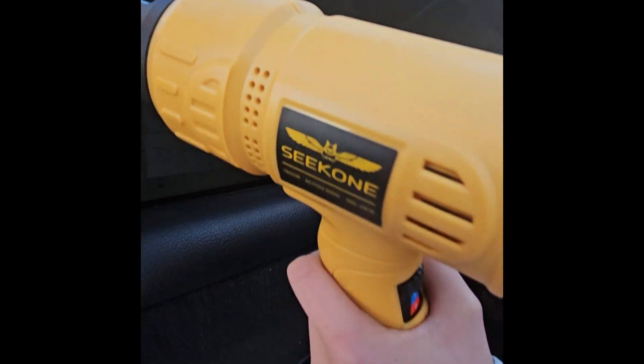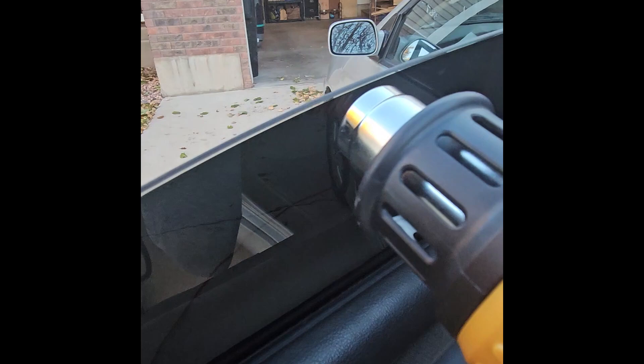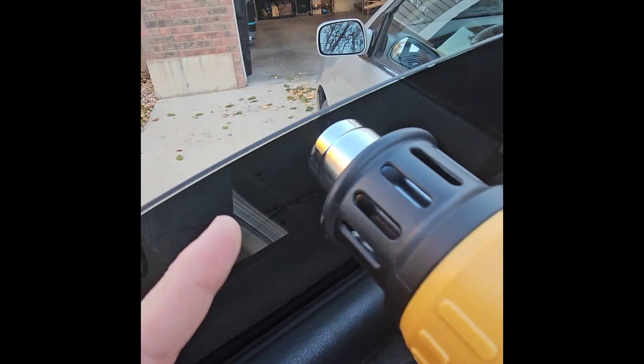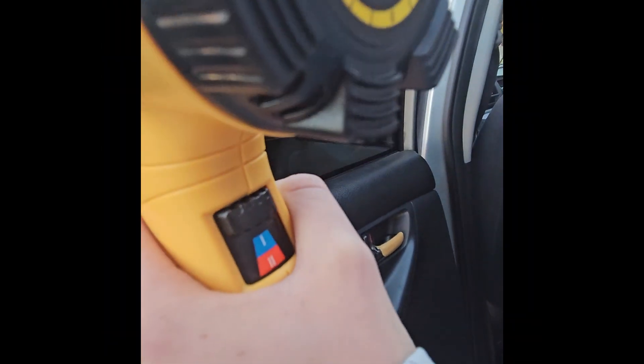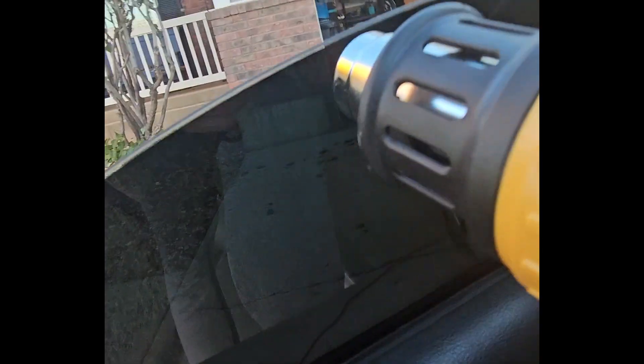We're using the Seek 1 heat gun to remove this tint from our window. It's nice because the heat will come through and it gets really hot. You've got some options in the back for low and high heat, and you can adjust the temperature. We're just putting the heat on the edge here, and then we can take a razor blade to it and just pull it off.